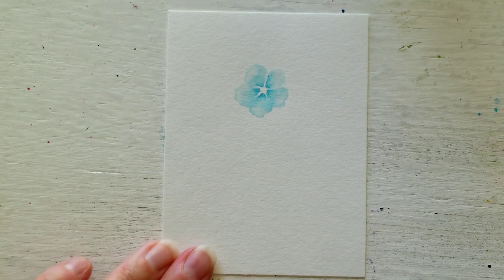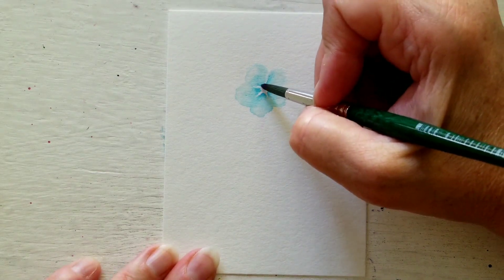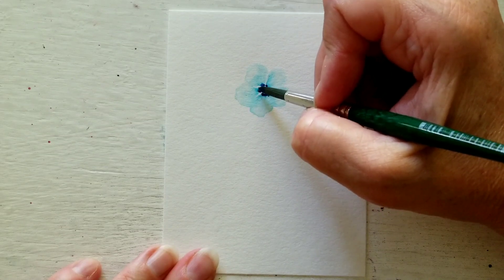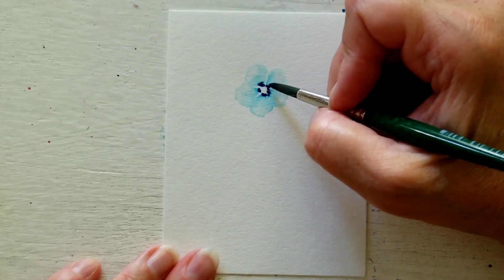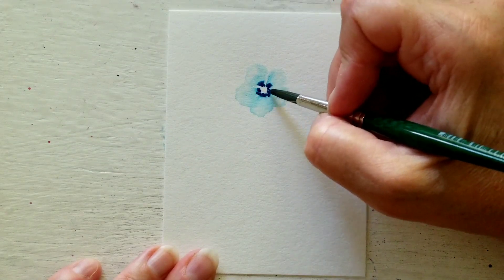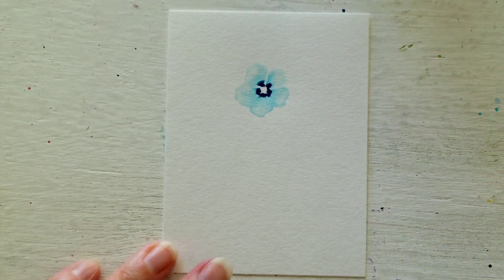So now while it's still wet I'm going to go into a darker blue, or a darker family of color whatever color you're using, and I'm just going to dab around the inner petals. It will take what it wants and leave what it doesn't — it's going to bleed a little, it might bleed a lot.